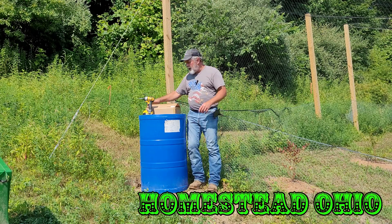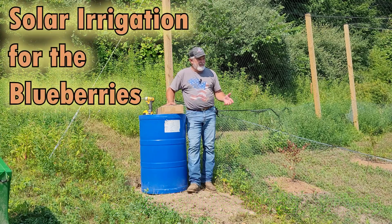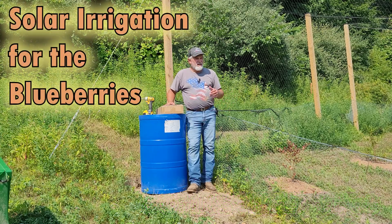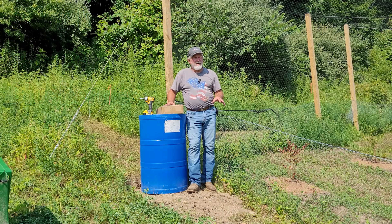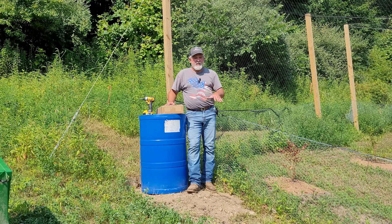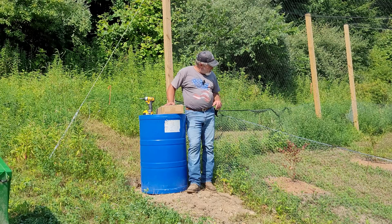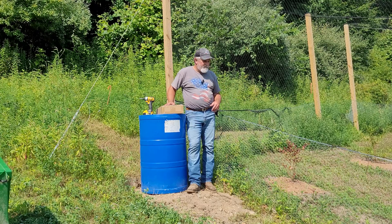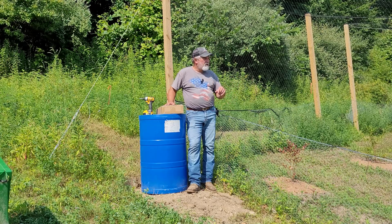Hi everybody, welcome back to Homestead Ohio. I've got a little problem with my blueberries - access to water. We've had very little rain over the last couple months, maybe about three inches in two months, which is not very much. Being on a hillside, a lot of it tends to run off before it can soak into the ground. You can see my little blueberry bush over there is looking very bad - that's probably the worst one, and there are a couple others in there that are pretty bad too.